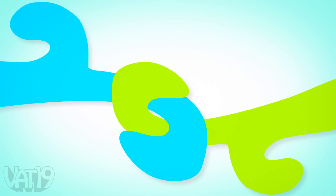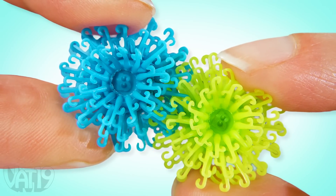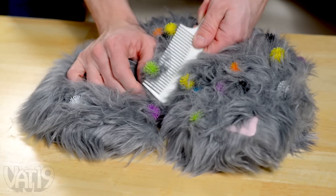Like Velcro, each Bunchum is covered in little flexible hooks that grab onto the hooks of other Bunchums. They're made to hold on for dear life, so don't put them in your Not-A-Cat-Cat's hair, or anywhere that's not another Bunchum. Meowch.